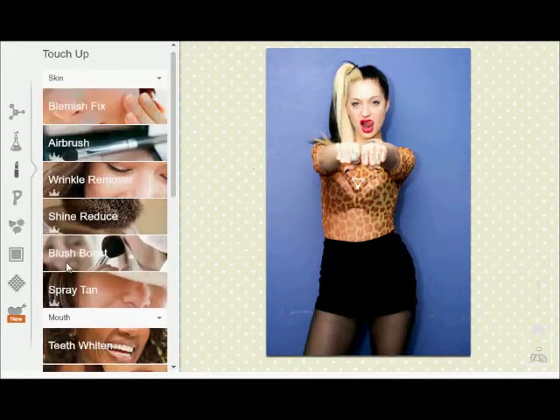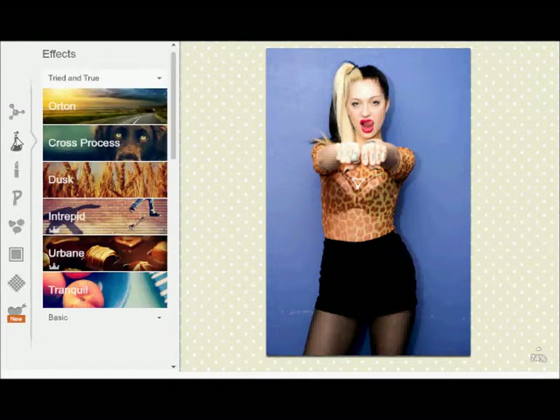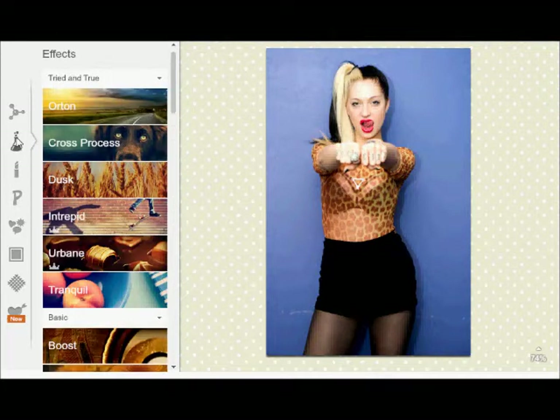I don't see any blemishes on her face or anywhere else, so we don't have to do it anymore. Sometimes you want to bring out the colors of some things on her — like maybe you want to bring out her eyes. I always bring out the eyes in my pictures sometimes.